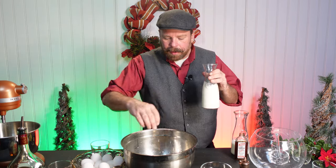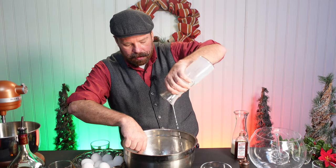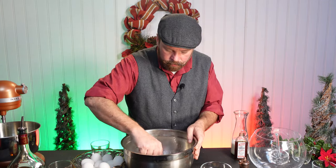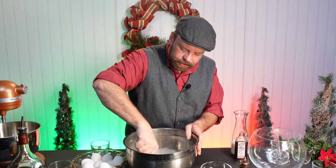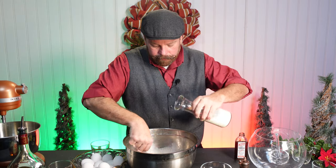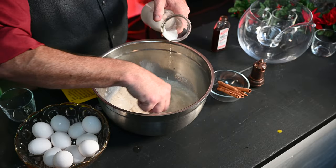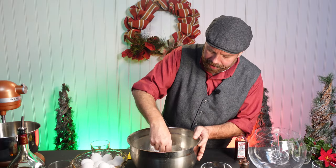One teaspoon of lavender. One cup of whole milk — I like whole milk for the fat content. Give this a good mix, half a cup of heavy cream. I really prefer to use a fork doing this; it's just so much easier, you get a good blend with that.